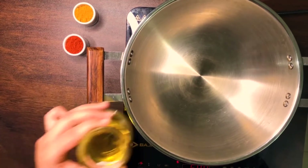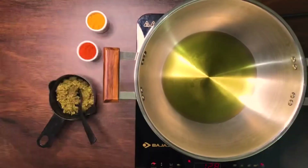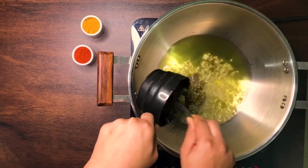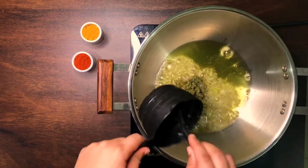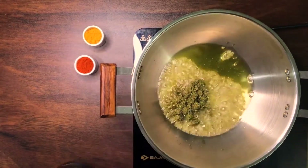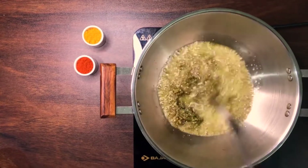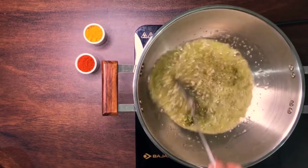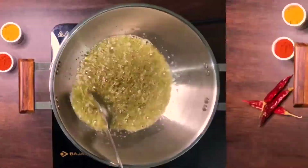To a pot that's been heating, add in some oil, and once that's heated, add in your previously ground wet and dry spice mix. Keep stirring on medium to low heat until all that rawness from those beautiful aromas starts to subside.